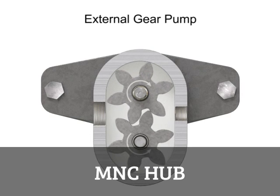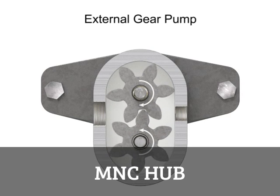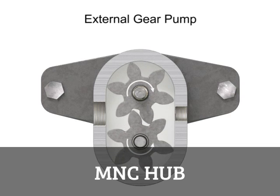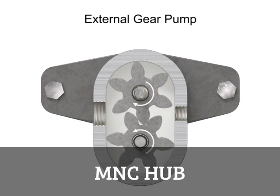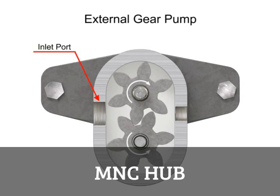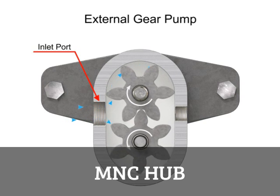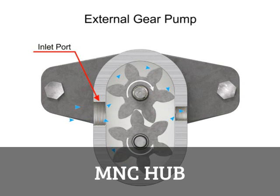As the gears rotate away from each other and come out of mesh, they create an expanding volume on the inlet side of the pump. This creates a vacuum at the inlet port, allowing fluid to flow into the pump. Then fluid flows into the cavities and is trapped by the gear teeth.